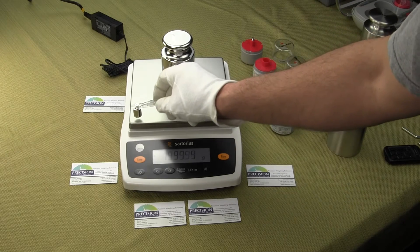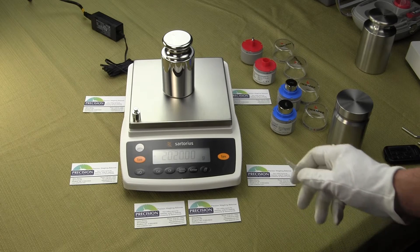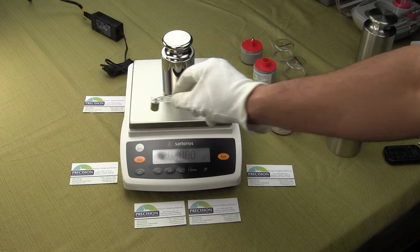Some are made even in India. So when you're buying a lab balance, we really recommend you think out your purchase before making your final decision.